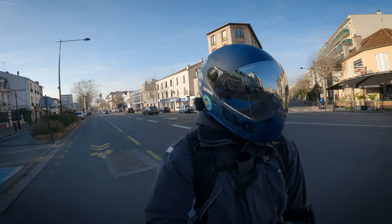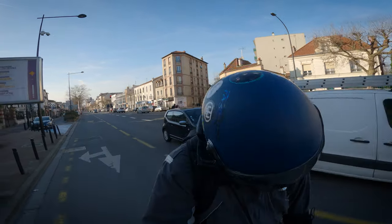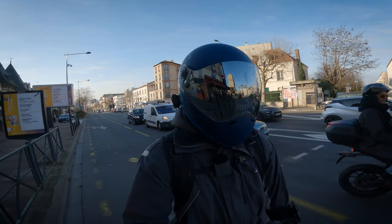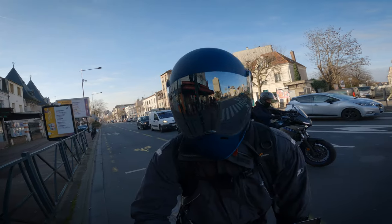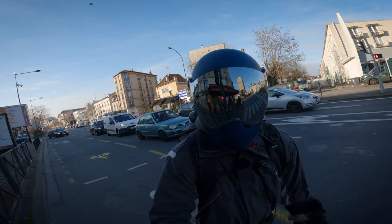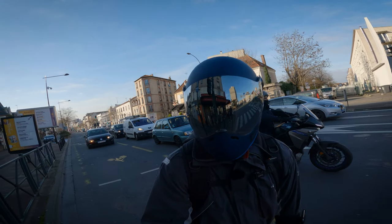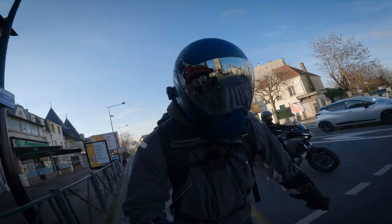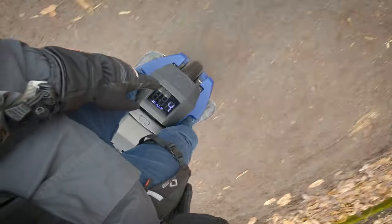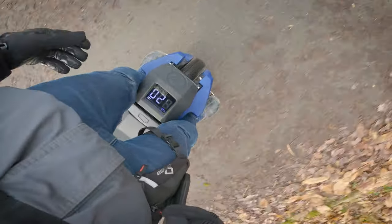On a un écran qui est plutôt pas mal. On a des powerpads qui sont toujours pas à la hauteur, je suis désolé. On se retrouve encore une fois avec des packs batterie sur lesquels il faudra venir coller des powerpads, ou avoir des accessoires qui mettent des plaques sur les côtés. Les packs batterie, c'est une amélioration : cette fois c'est en aluminium, c'est très bien. L'écran est rigolo — ils ont mis trois chiffres, comme si la roue pouvait rouler à plus de 100 km/h.